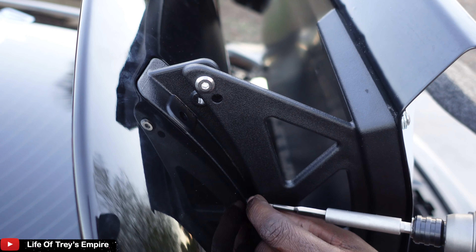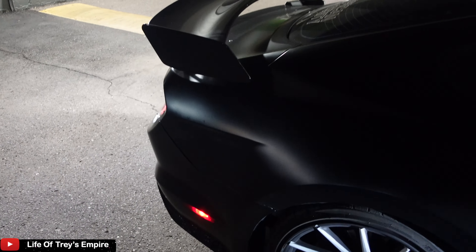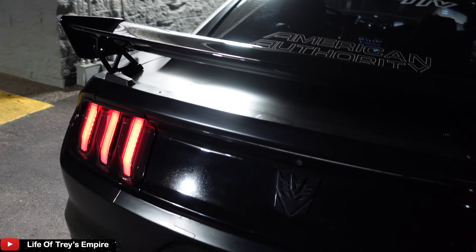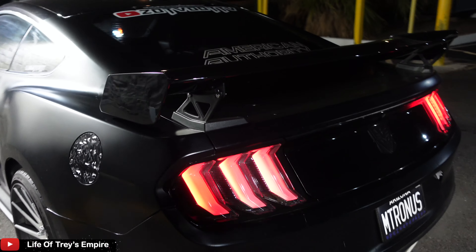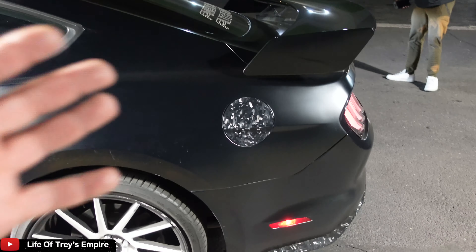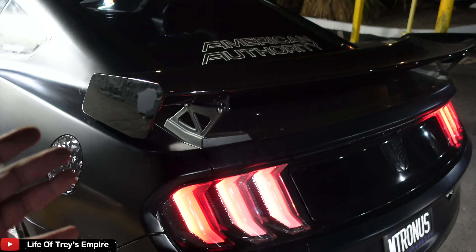As you guys can see, the spoiler is on there — it's complete. This is how it looks. This is how it looks, you guys. We got a Mustang — go to Extreme Online Store, you get a spoiler just like this.